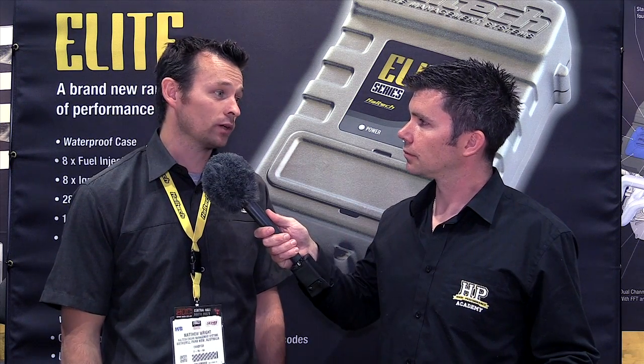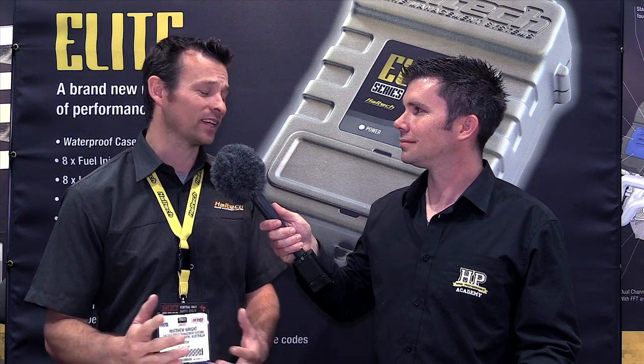For those upgrading from an existing ECU, the Elite is on a whole new platform in terms of user interface and tuning software. It's a whole new software package, but from an end-user perspective it's a bit like going from Windows XP to Windows 7 — totally different in the back end, but the front end looks very similar, still very user friendly. There are more features and more functions, and communication is about 10 times faster than the existing system. Things like getting data logs out of the ECU — that's a huge benefit.